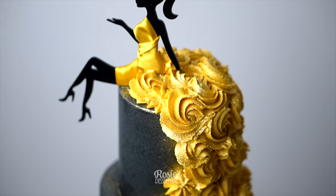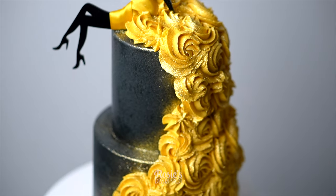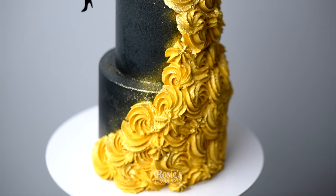Hey guys, welcome to Rosie's Dessert Spot. Today we'll be making this faux dress cake using a cake topper.